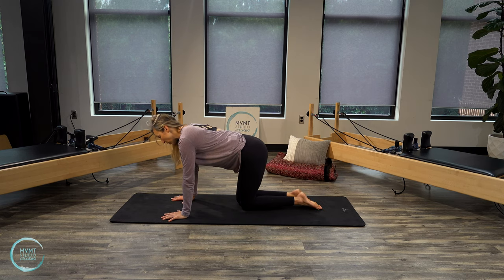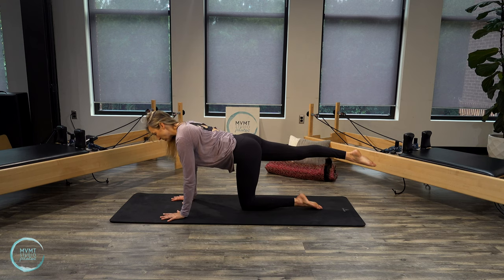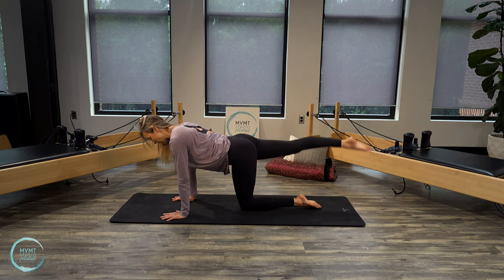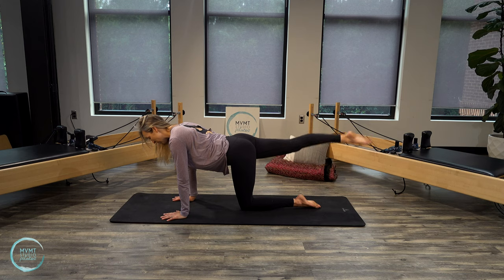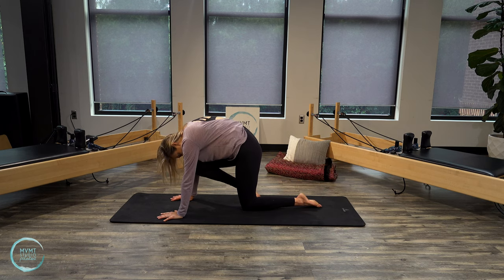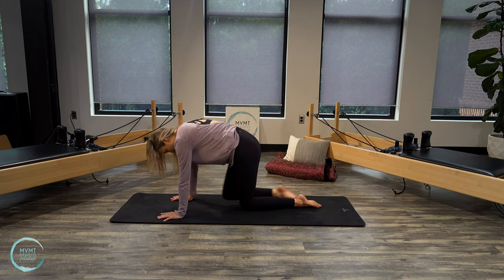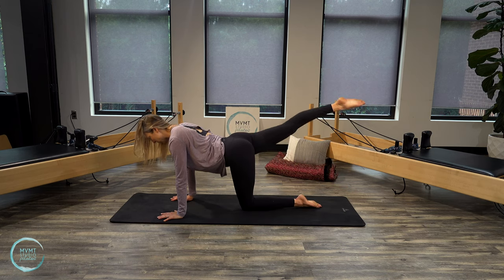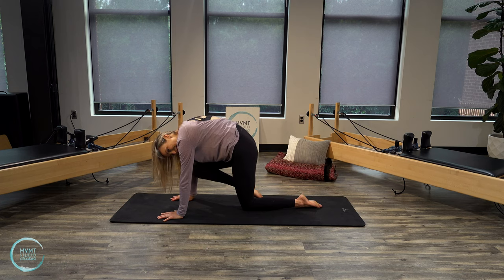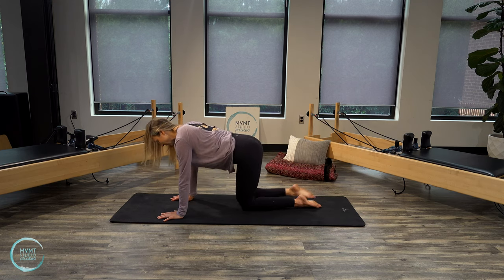Bring that right leg straight out behind you at hip height. Before the knee-to-nose, we're going to fire up the hamstring and glute a little with some long-legged pulses — lifting, but not coming up super high. The lift should come from the glutes and hamstrings, not from the spine, so don't arch your back. Four, three, two, one. Keep reaching that leg long — inhale, then exhale and round — knee to nose. Inhale, reach. Exhale, round. Two more, then last one — reach out one last time and place that leg all the way down.